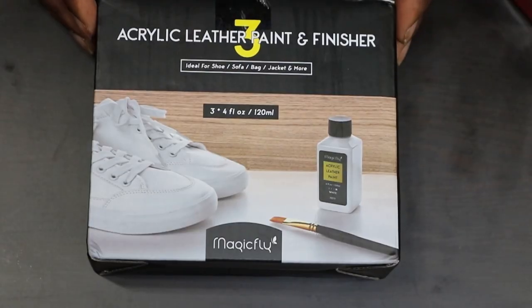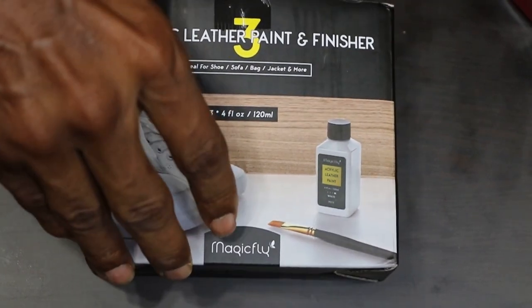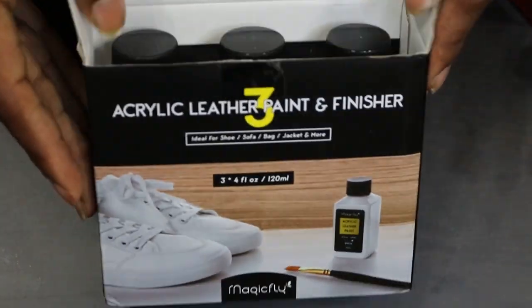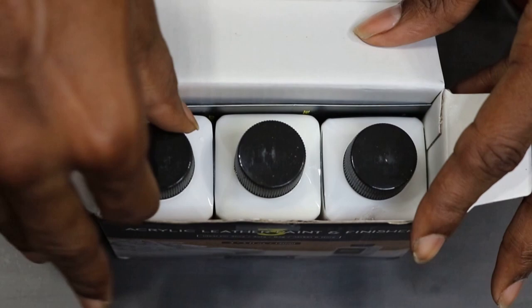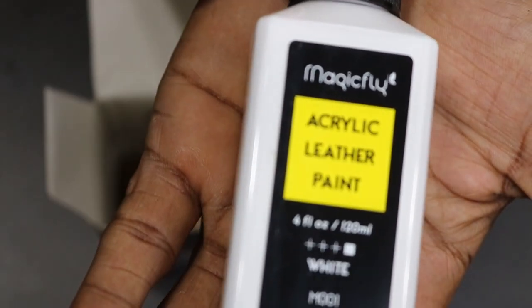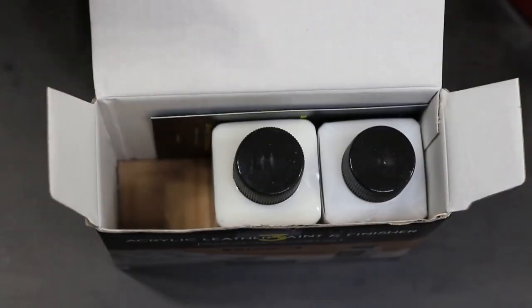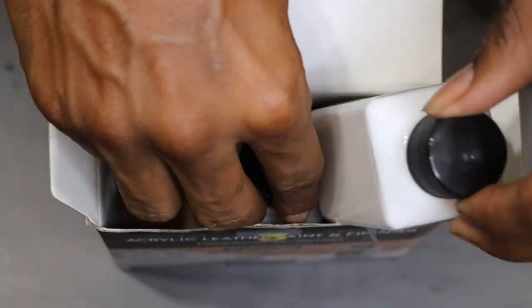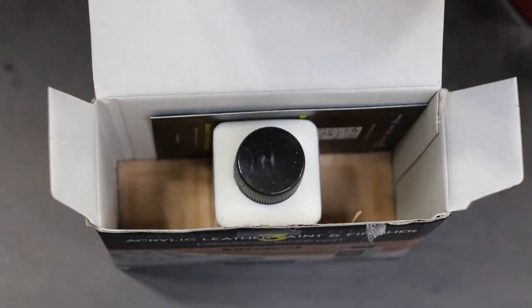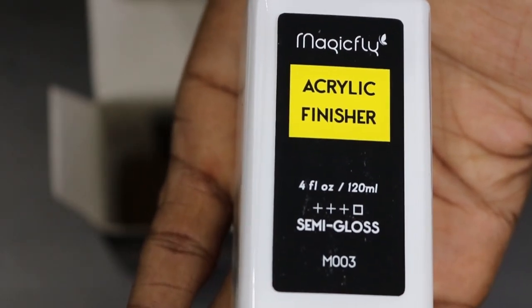Now for the second box — about to open that up and see what's in here. We got another big jar of white, always appreciated because we lose a lot of white. Then we have another bottle of finisher — a big bottle of finisher, and this one is semi-gloss.